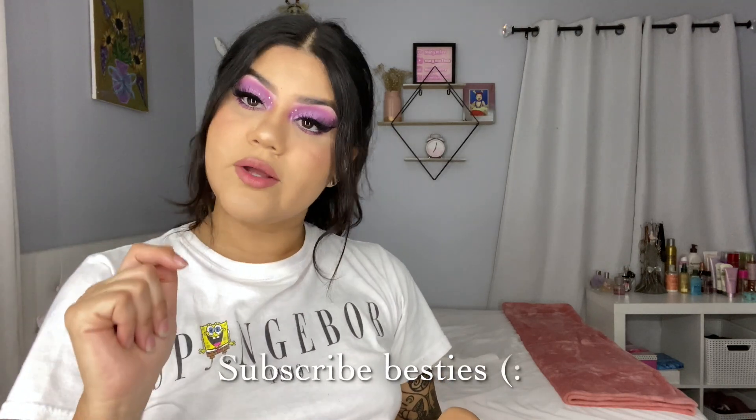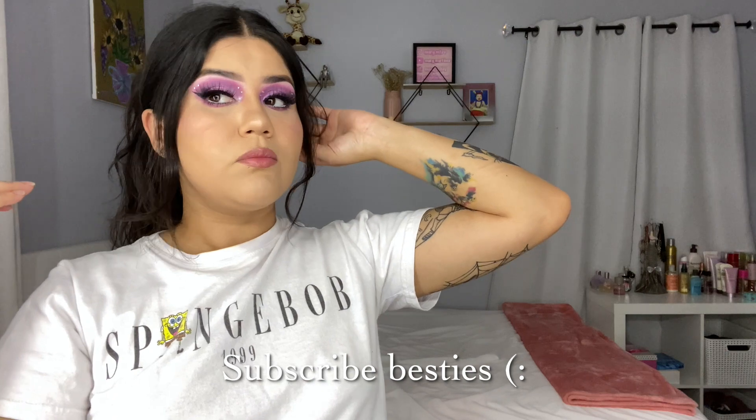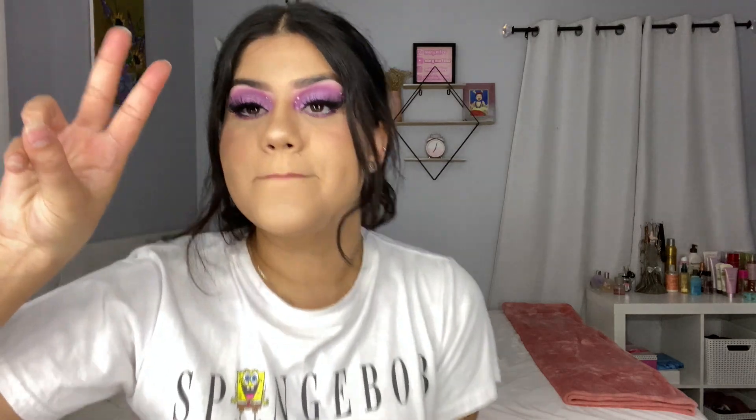Thank you very much — not for real though. Anyways guys, I guess this is it for this video. I hope you guys enjoyed this video as much as I did. Please don't forget to give me a thumbs up and follow me on my social medias, linked down below. If you wanna see how I created this beautiful purple look, head over to my Instagram — that's where you can find everything. Link in the description box. Go ahead and follow me so you can see my skincare and makeup videos. I'll see you guys in my next video, thank you so much for being here. Bye!